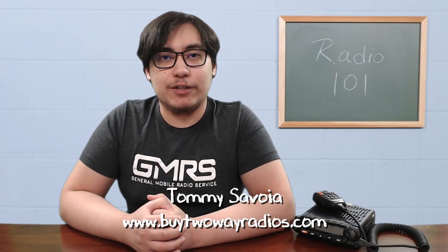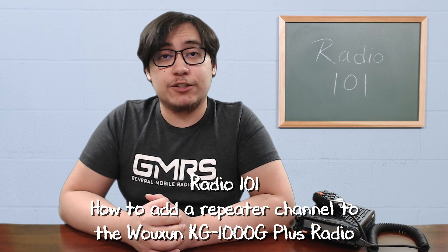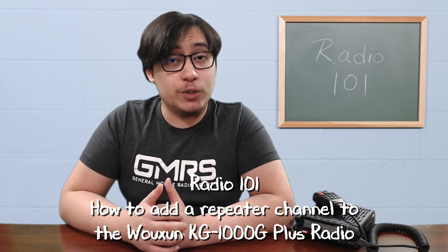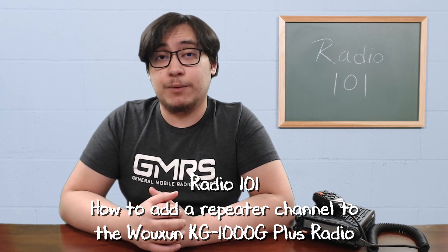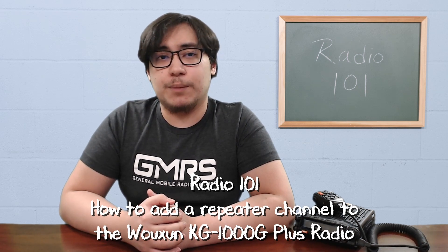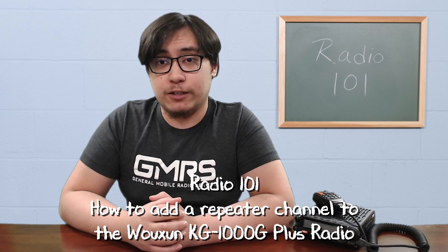Hi, I'm Tommy with buy2wayradios.com and this is Radio 101. The Ocean KG1000G Plus GMRS Mobile Two-Way Radio is pre-configured with 22 simplex and 8 GMRS repeater channels. Since it can be programmed with up to 999 total channels, you can add additional repeater channels to the radio with customized tones and codes.